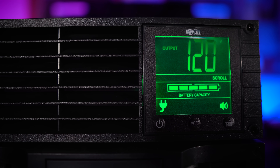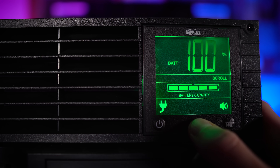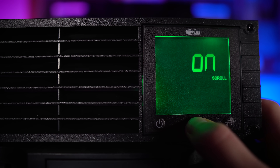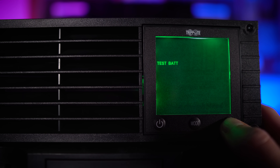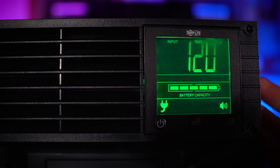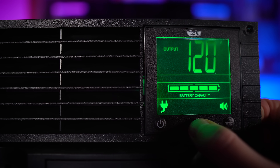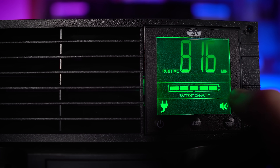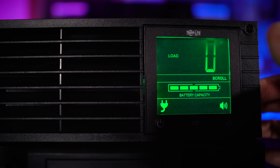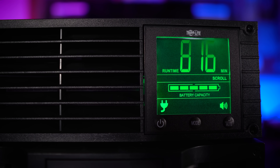Let's configure the SmartPro UPS. It has a large, nice LCD screen with readouts that cycle through. We can go into different modes, see the load, and test the battery — running a battery test right now. Batteries pass. Back on the home screen, it's 120 volt and battery capacity is full. Output is 120 volt. The runtime shows 816 minutes based on the current load, which is just a network switch, so the load isn't even registering yet — it's probably an average that hasn't kicked in.